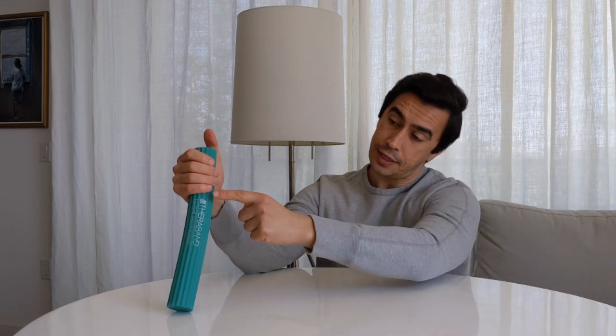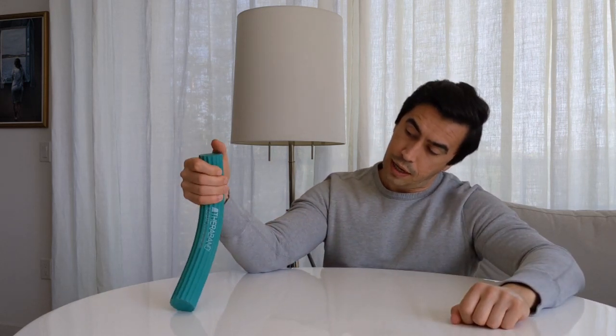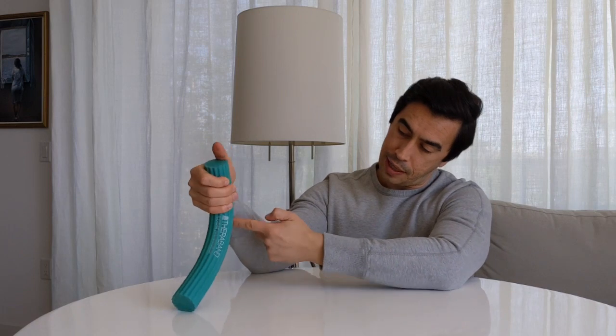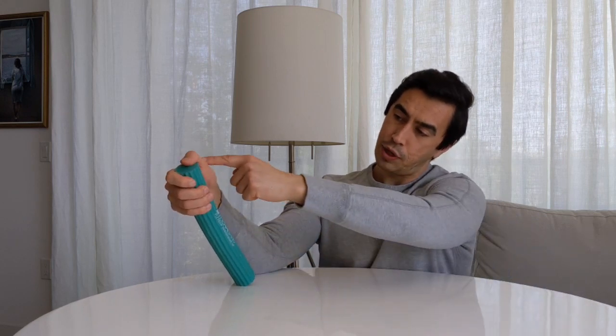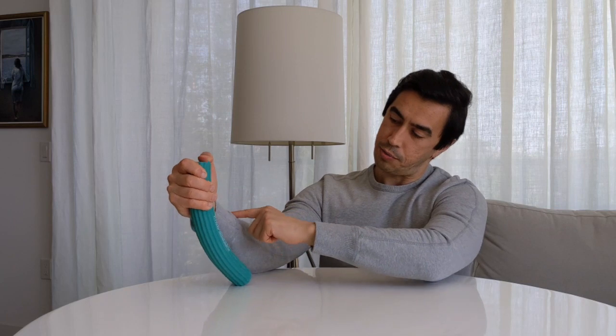Going into the next movement, we can work on what we call ulnar and radial deviation. You're going to basically take your pinky kind of down towards your forearm — that forearm area is the ulnar bone, so we call this ulnar deviation. Notice how I'm not really twisting it at all, it's just kind of straight down. After that one, you can bring it back — I'm just bringing it back towards my elbow, almost like they're in parallel — and bring my thumb area down towards my wrist. This bone here is the radius, so they call this radial deviation.